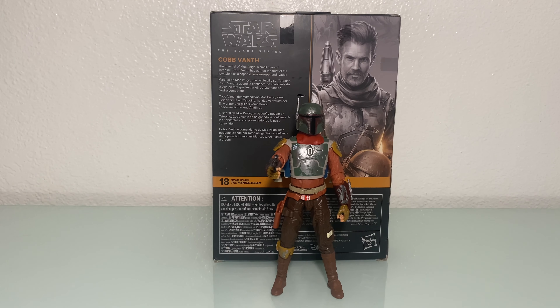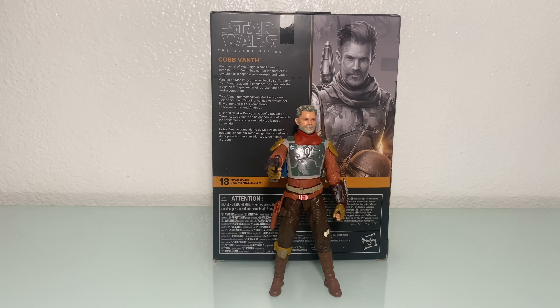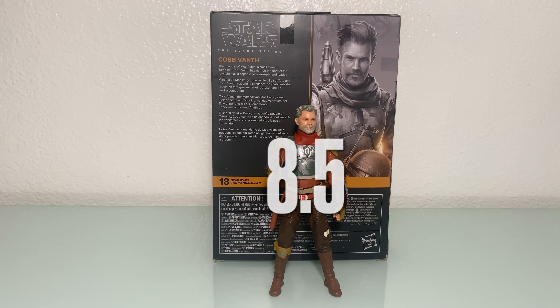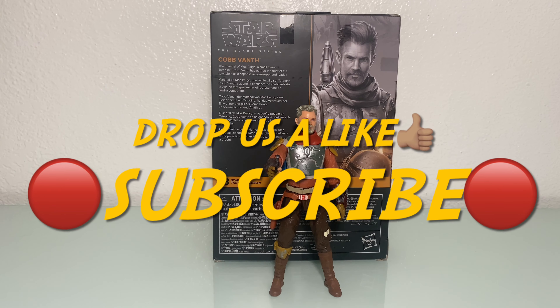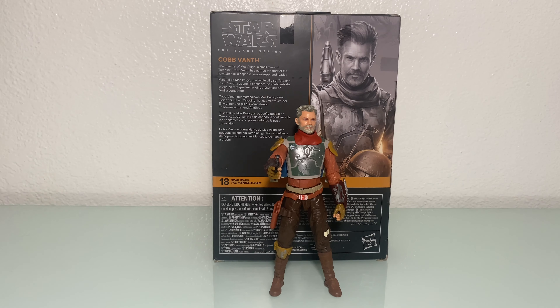Alright guys, that's going to do it for this one. Overall, let me know what you thought about the figure. For me, I'm going to say it's at least an 8, possibly a 9 — the price point doesn't bother me, I like everything this figure has to offer. Plus, it's something you do need if you're collecting from the Mandalorian line. Face sculpt could have been better, and I would have liked some blast effects to come with the jetpack. Let's give it an 8.5. Drop us a like if you enjoyed this one. Subscribe if you are new to the channel. Deuces!